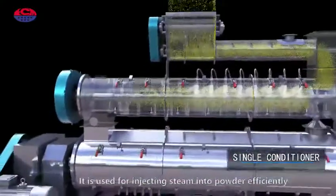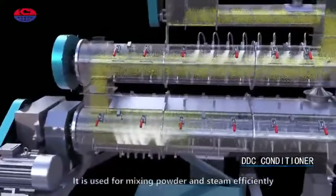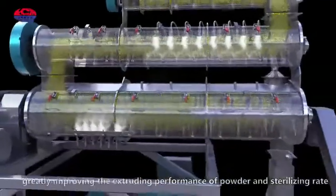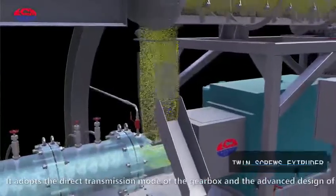The single conditioner is used for injecting steam into powder efficiently. The DDC conditioner is used for mixing powder and steam efficiently, greatly improving the extruding performance of powder and sterilizing rate. It adopts the direct transmission mode of the gearbox.